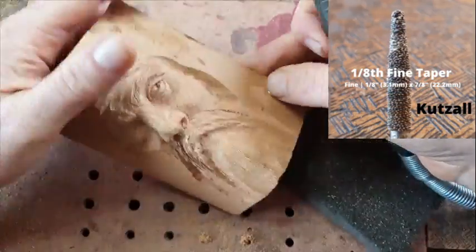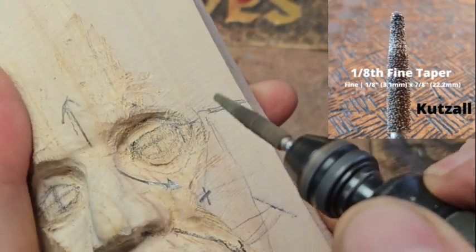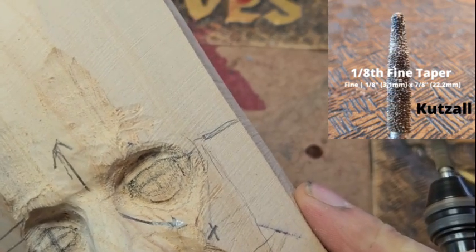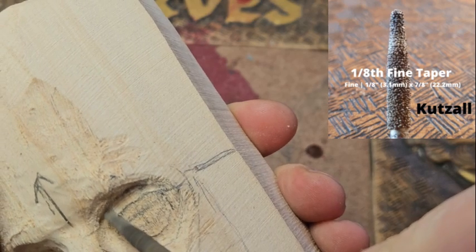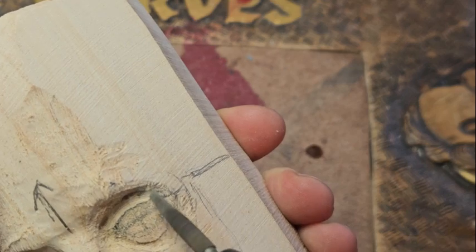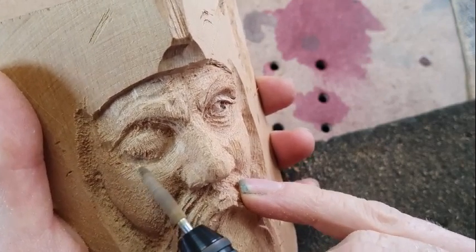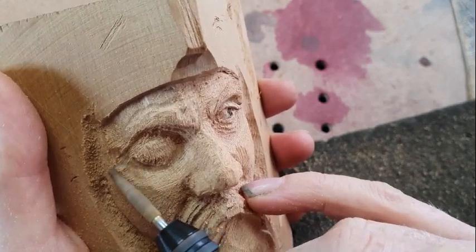I also wanted to put a caveat in here: a lot of people look at fine burrs as sort of a preliminary step to sanding. While there's truth in that, my opinion is that the finer the burr, the more control you have. When you're carving finer details — say around the eyes and that kind of stuff — you want control, because a fine burr without control would make those smaller areas harder to manage.